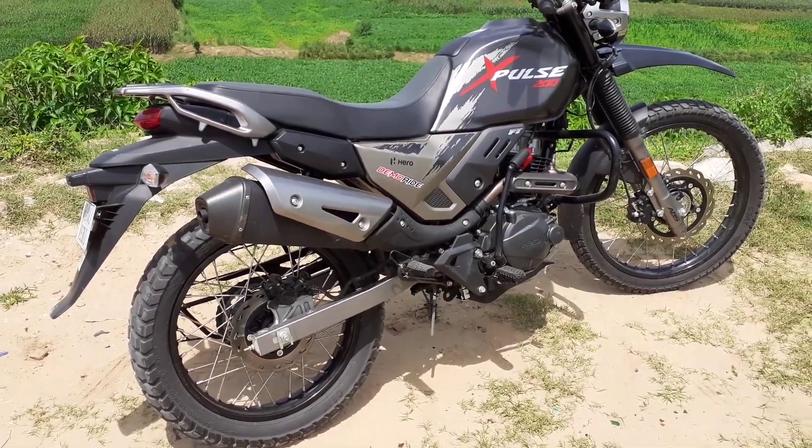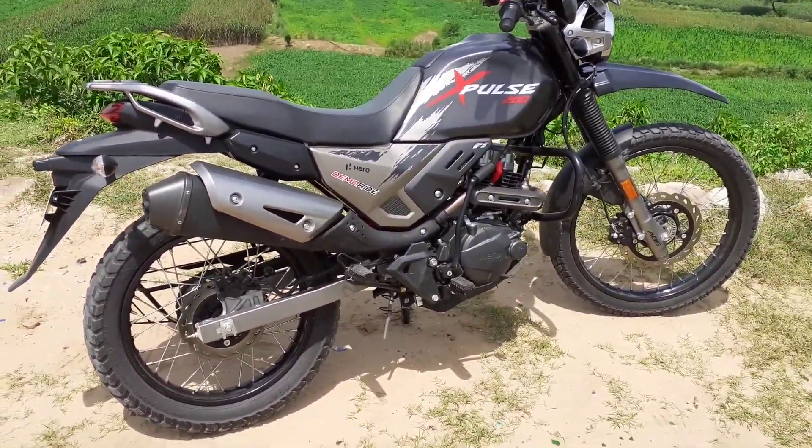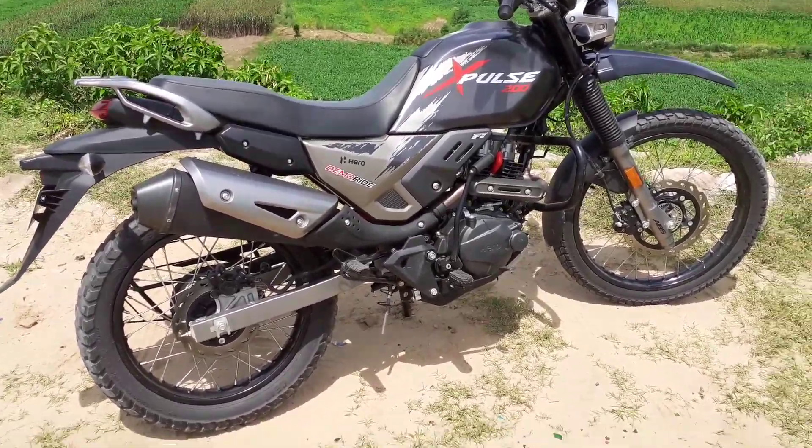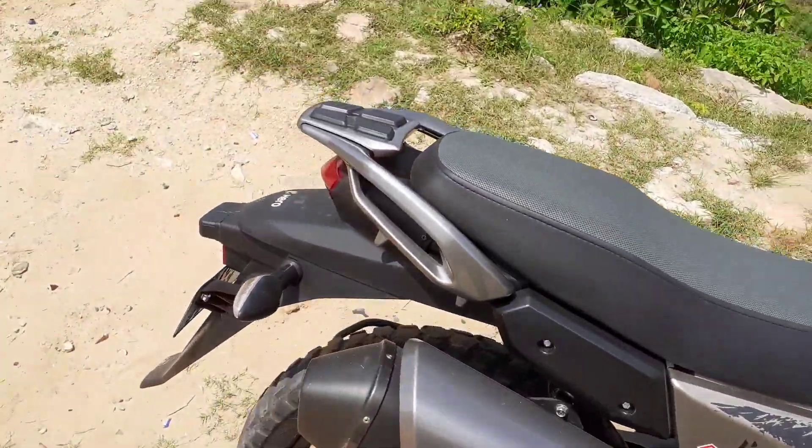Hello everyone, my name is Ankur and you are watching Moto Yatra. Today I am going to talk about Hero X-Pulse, which is in front of you. First, I will talk about this bike's engine.